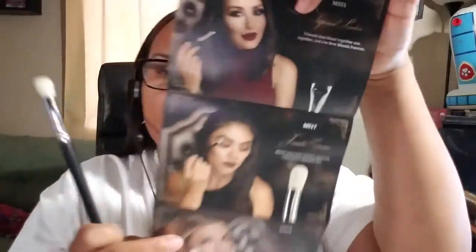I love how Morphe brushes smell — they smell so good and clean. Last but not least, we have the M517, and it says 'Blend your worries, focus on what you're thankful for.' This is the one you use to blend your eyeshadow. It's light but firm at the same time, so it'll be a great blending brush.